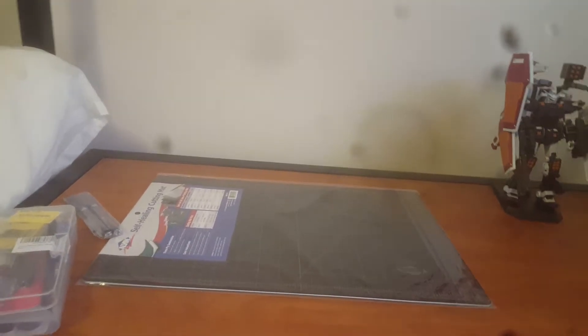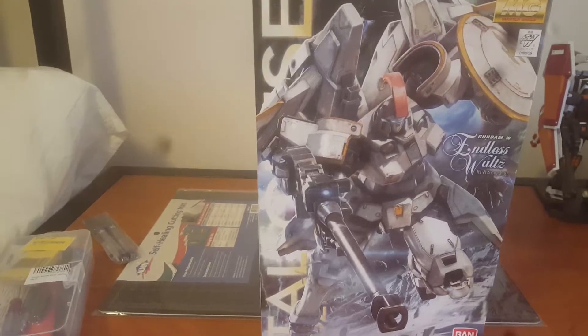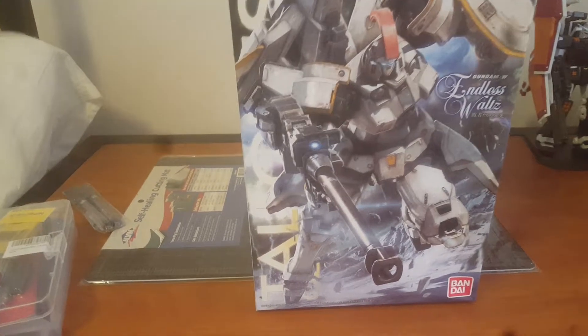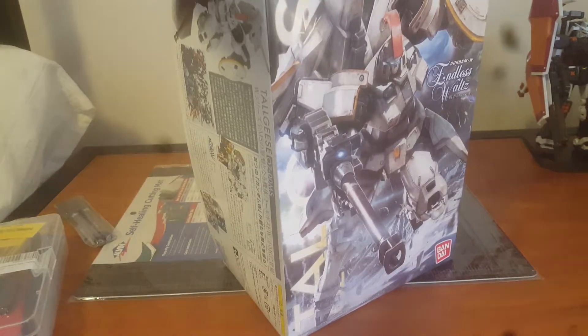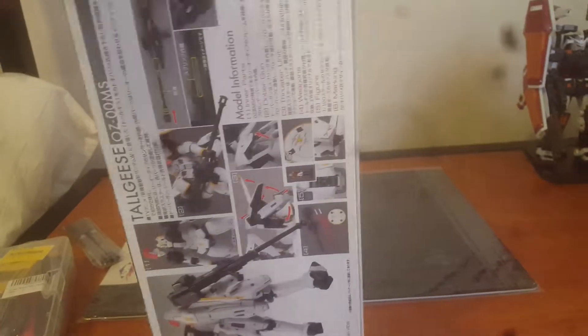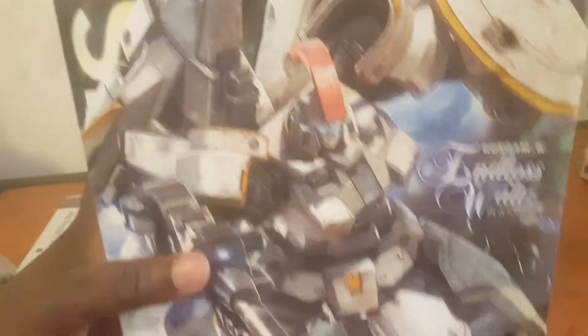Now on to the kits. First up: the Master Grade Tall Geese Endless Waltz Edition. Tall Geese is one of my favorite mobile suits of all time — I just love the design. It seems like it's going to be a pretty plain build from what I can tell, but I'll make it work. This was about 30 bucks on Amazon.